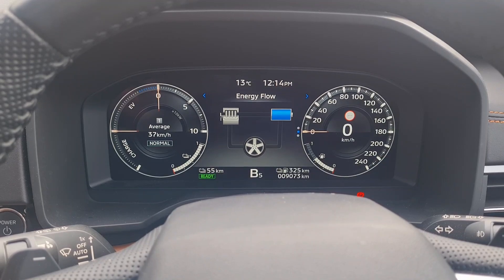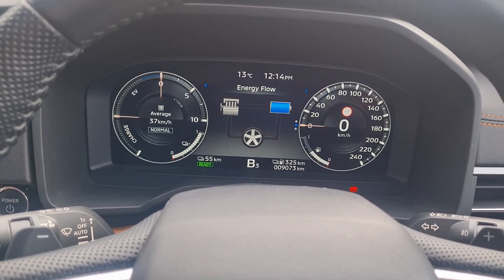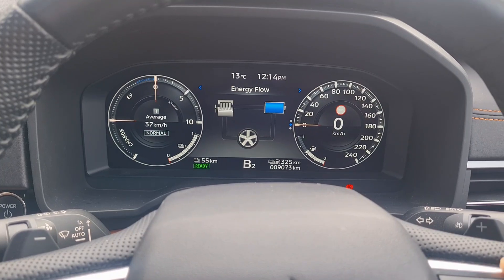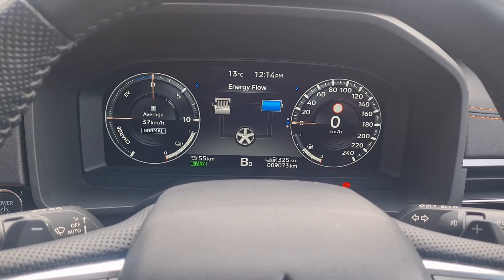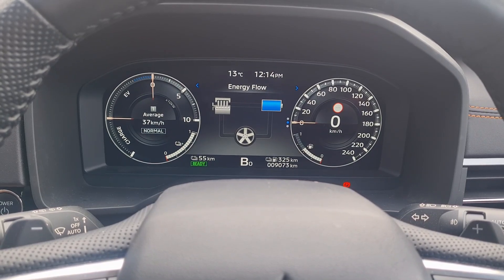If you are in slightly less traffic, you can drive in B4. For moderate traffic, you can drive in B3. B2 is equivalent to Drive mode as mentioned earlier. B1 has very little braking force, and B0 means there is no braking force at all when you lift your foot from the accelerator.